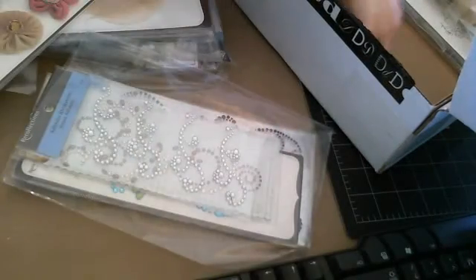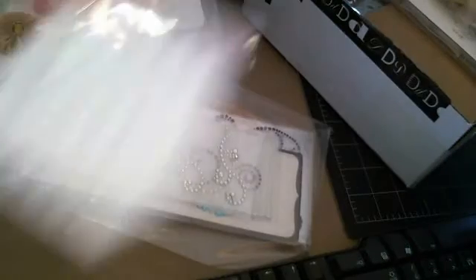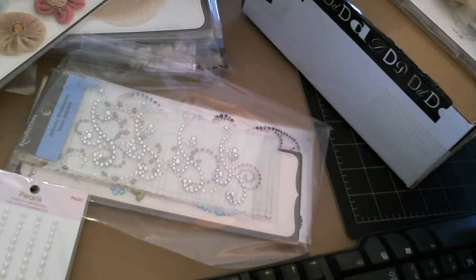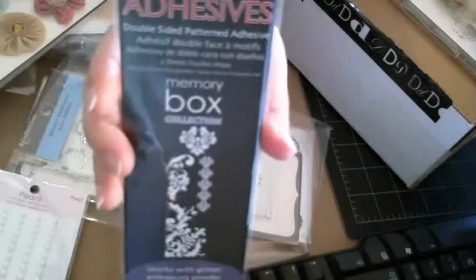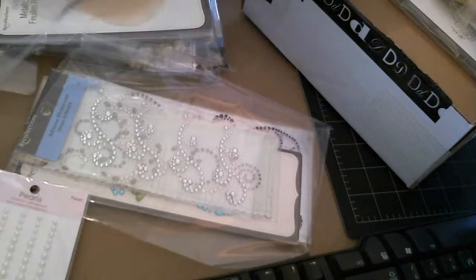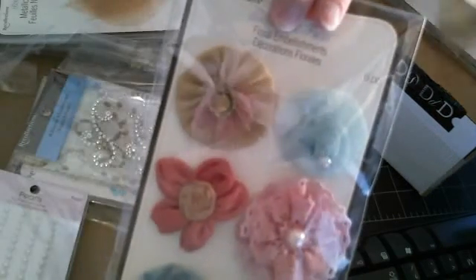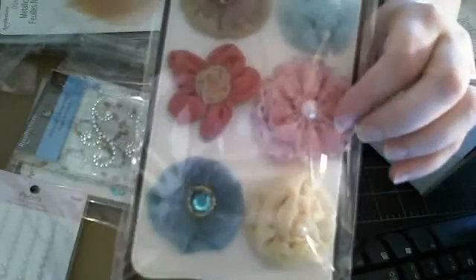And here's some more pearls, and these are from Queen & Company — never heard of them. Here are design adhesives — oh, you can put glitter on these. I can't wait to play with that. Thank you, Dina. And she gave me these floral embellishments from Recollections. Those are pretty. And one of these — this one right here is crocheted. That's beautiful.